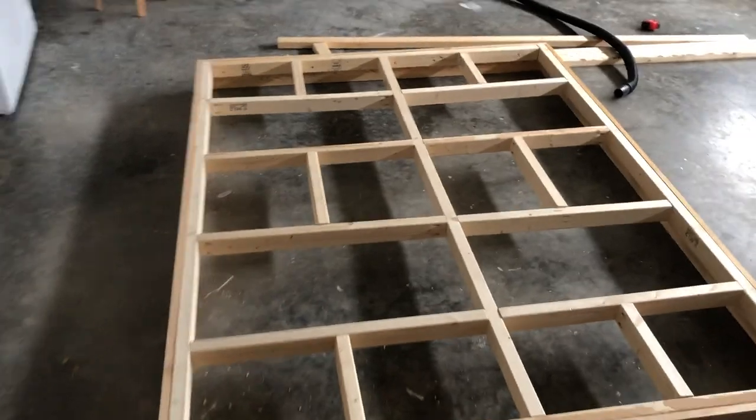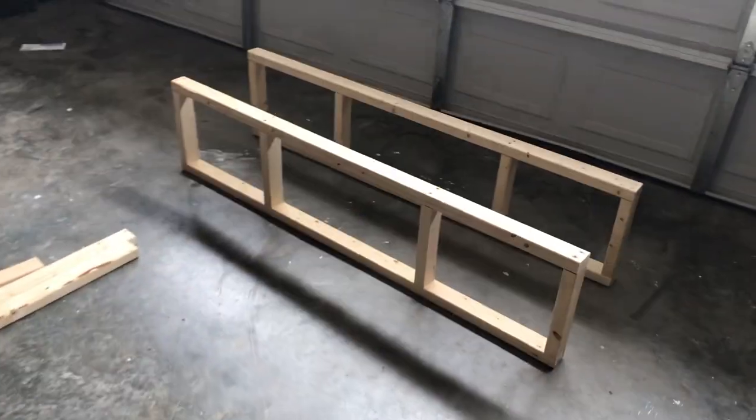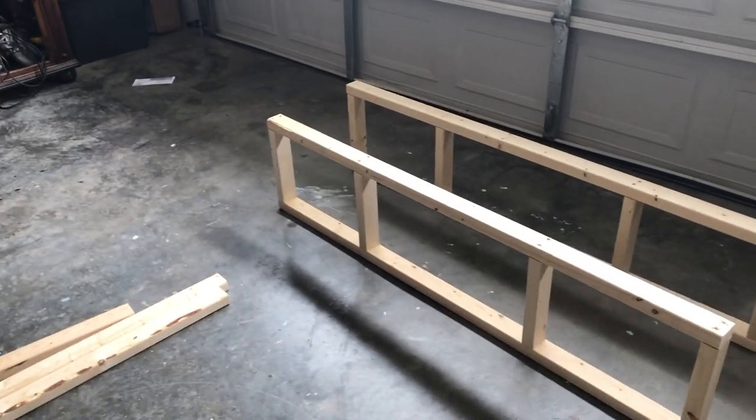Now we have the base and the foot core together — this is how it looks. If you guys are enjoying the video, please support the channel by subscribing and hitting that like button. It really helps out the channel.